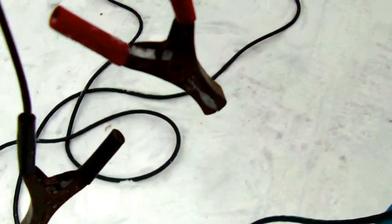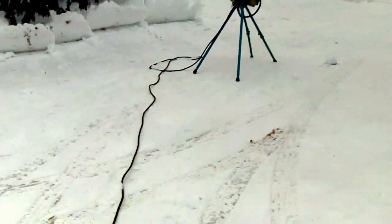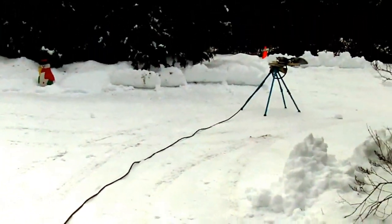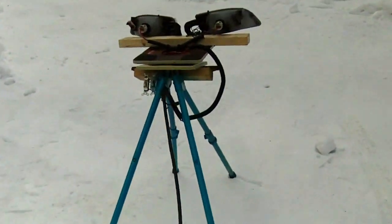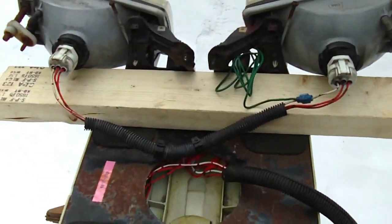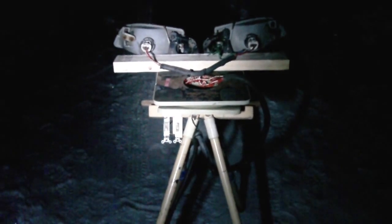I've attached some alligator clips from an old battery charger onto the cord so I can stretch this thing out pretty far — it's about 30 feet. I can hook it up to a car battery or whatever and I have a portable spotlight now.